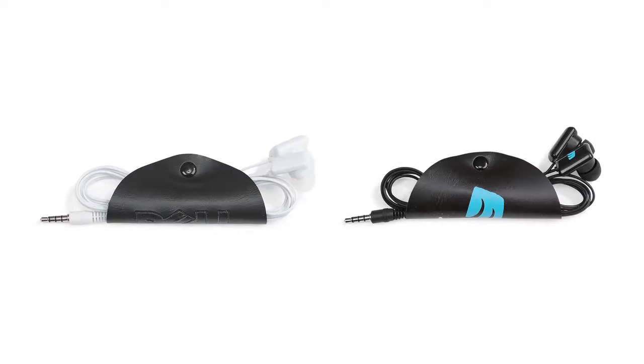Hi, I'm Rachel, here to present the Wired Earbuds with Mic, available in white and black.